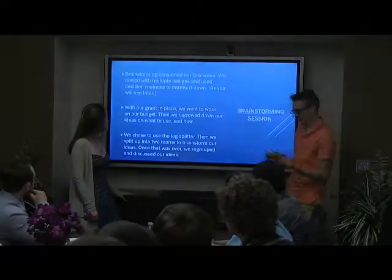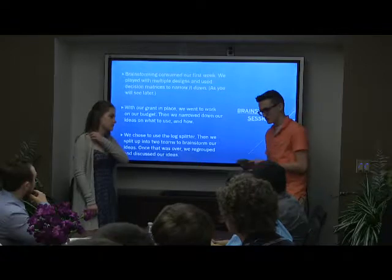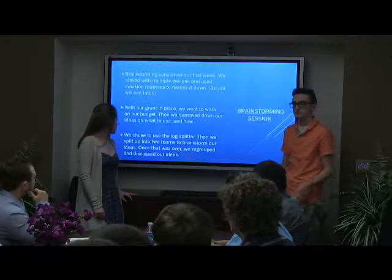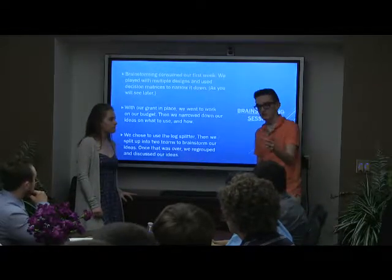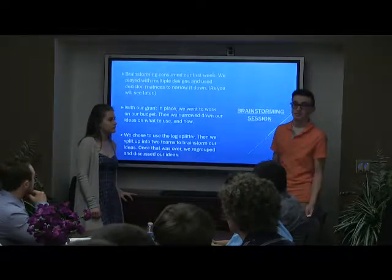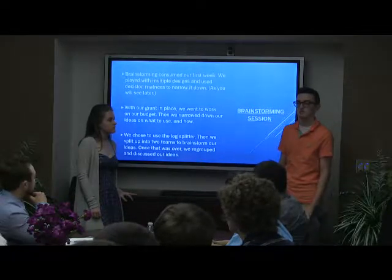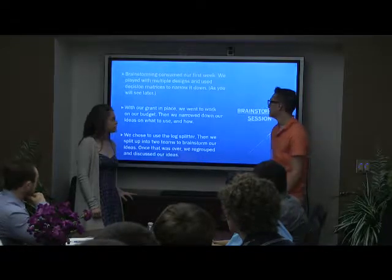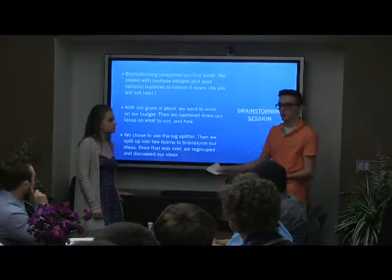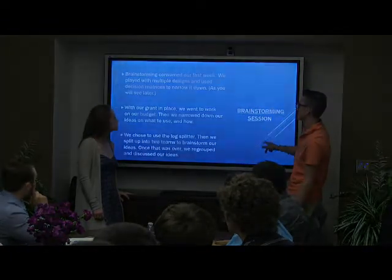Once we had our individual research, we all sat down at a table and started to discuss our ideas. We first created a list of all of our potential ideas for every aspect: to calculate the force, to pull out the head of the hammer, and how we are going to hold the sledgehammer itself. Then we created a decision matrix to help us come to a consensus on our design and make sure everyone was on the same page. Once we came up with our consensus, we started to focus on creating our design and we picked the log splitter.